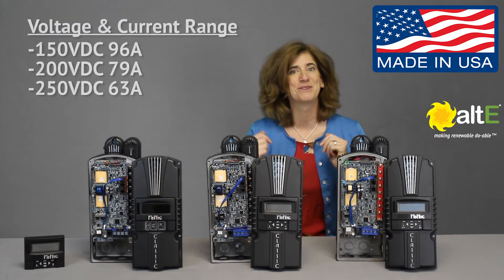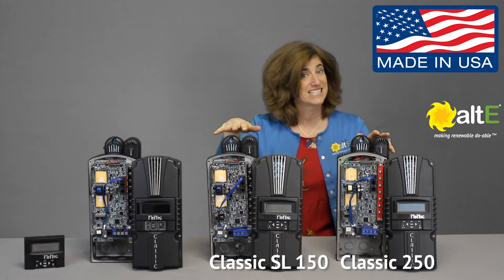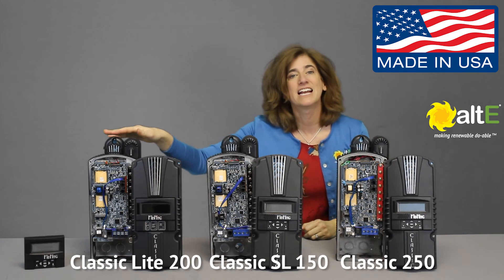I have here a sampling of the models: the Classic 250, Classic SL 150, and Classic Lite 200.